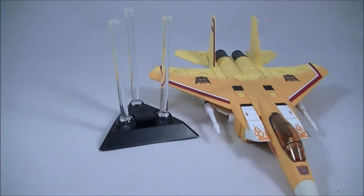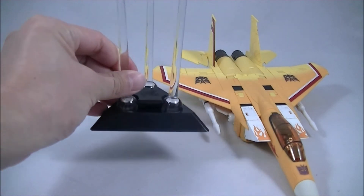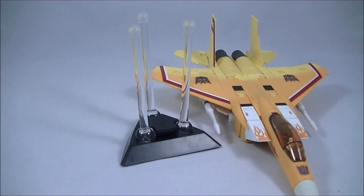Hopefully you liked that quick look at the Calibre Wings router style display stand. I only figured out it was called 'router style' because it looks like a computer router. Like and subscribe and stay tuned for my upcoming reviews — I do have a couple of Hot Toys 1:6 scale figures coming in the next week or so. Thanks again and I'll talk to you guys soon. Cheers, bye.